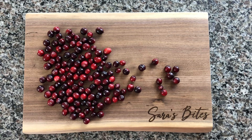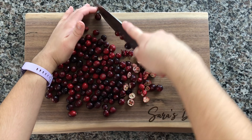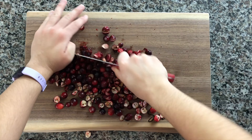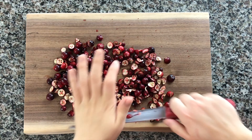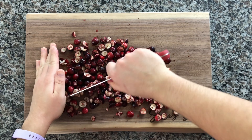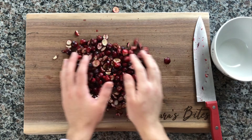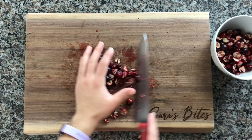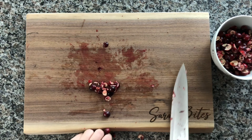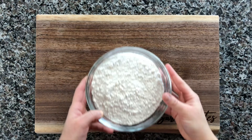Start by very roughly chopping about two cups of cranberries. These were not frozen — I got them fresh out of a bag at a grocery store because they are in season now. But if you do have frozen ones, just be sure that you thaw them out before you put them in the batter. They don't have to be chopped all the way; you just don't want whole cranberries because they will sink to the bottom.